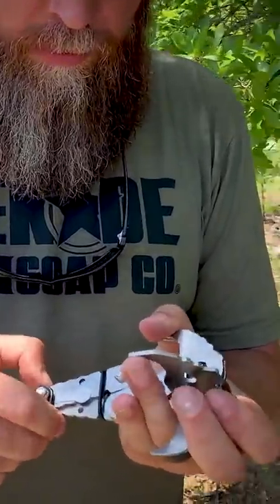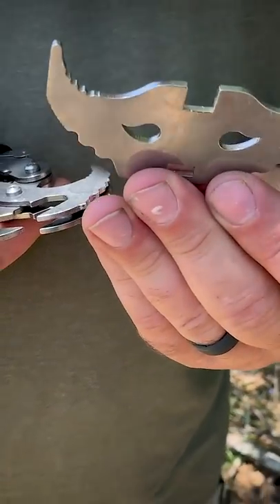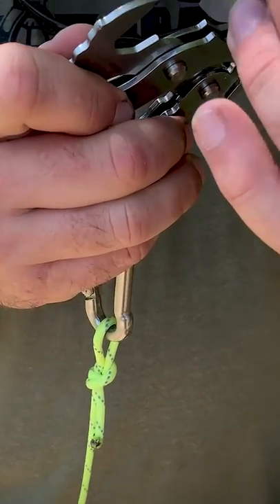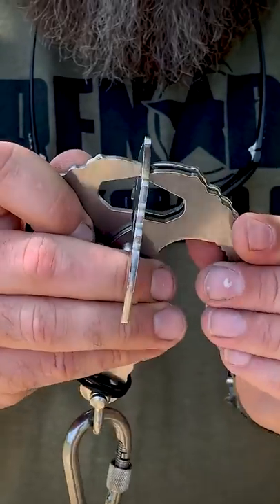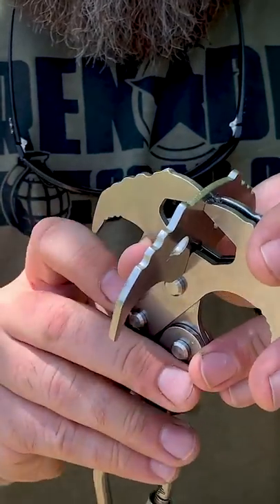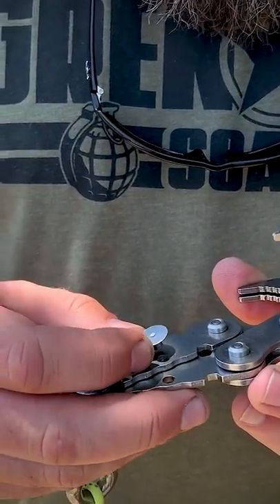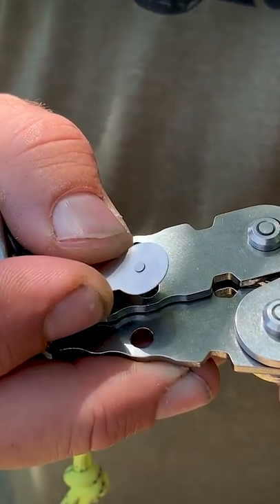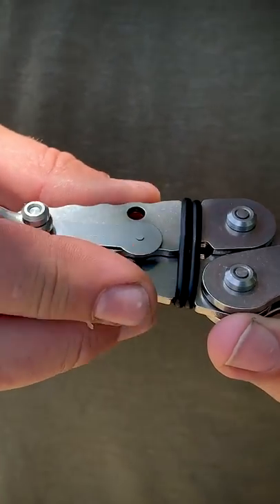For the grappling hook feature, it comes with some o-rings and it actually comes with extra ones, which is kind of nice. It comes with this piece here, so you put it into the jaws like this, and then the jaws come up and go inside that slot. Now you take this piece here and you drop it in that center pin, and then you can run your o-rings down just to give a little more tension.